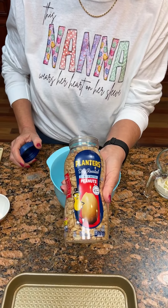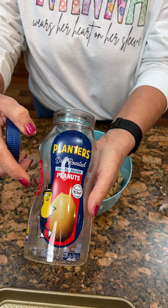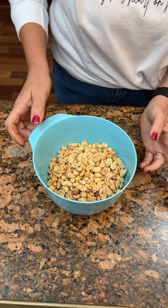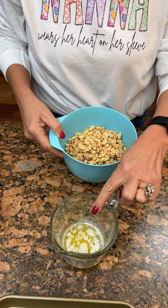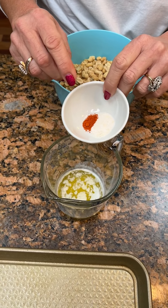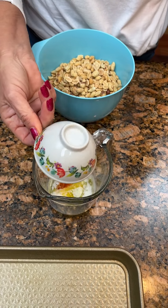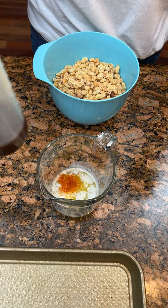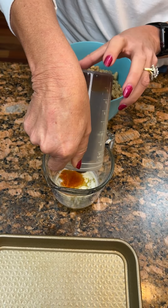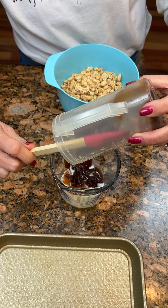What do we got here Kim? We're going to make barbecue peanuts. Put 16 ounces of dry roasted, lightly salted peanuts in the bowl. We're going to take two tablespoons of butter, three fourths teaspoon of garlic salt, one eighth teaspoon of cayenne pepper. Put that in our butter. This is a fourth cup of your choice of barbecue sauce — whatever your favorite is. Ours was honey barbecue sauce, Sweet Baby Ray's.